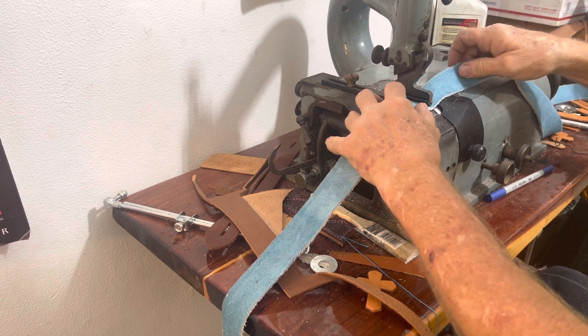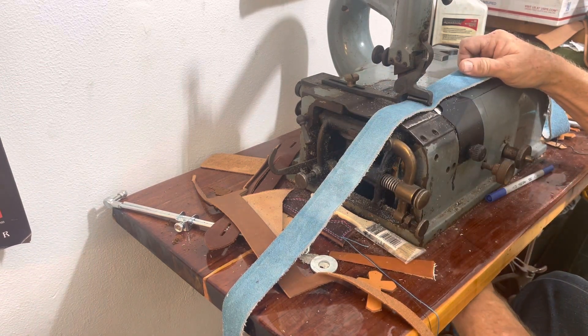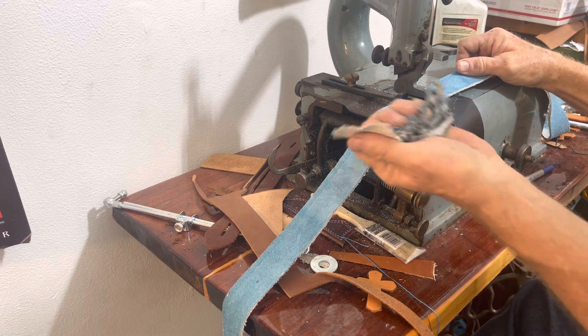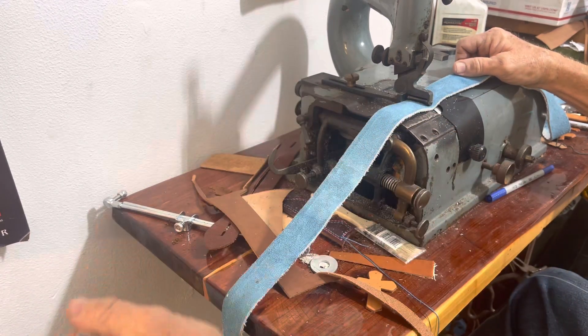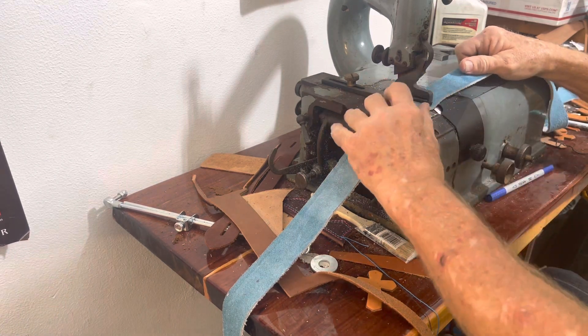It's been so long since I've used this thing. There's what I'm shaving off — I've got a little catch bucket down there.